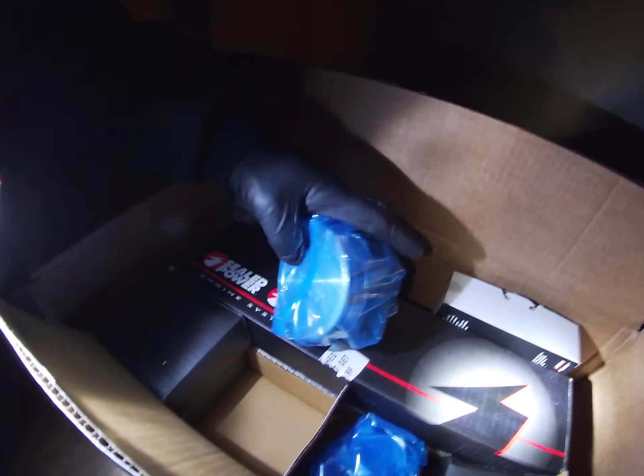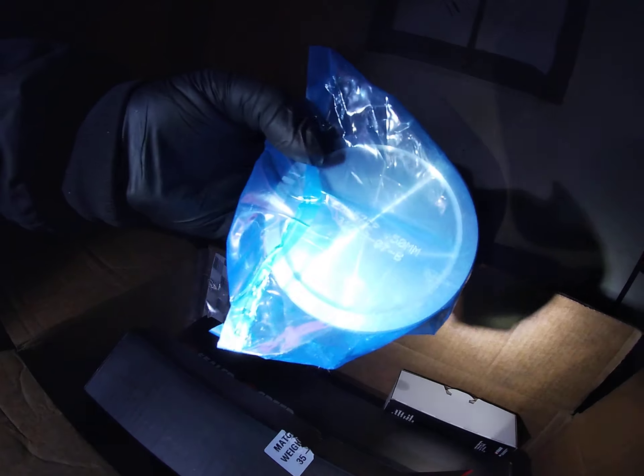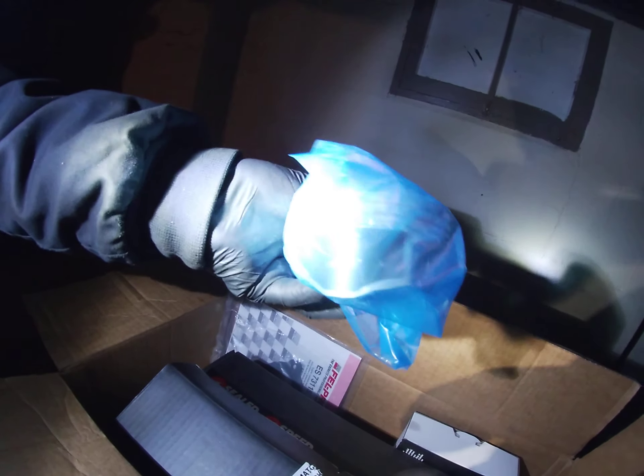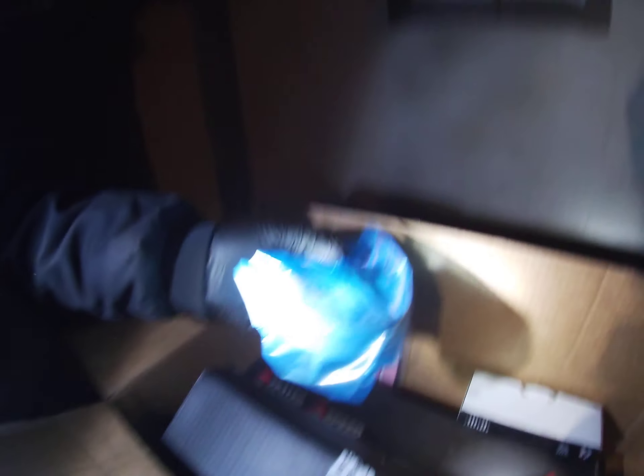And these are heads right here, these are Texas Speed ones — 50 millimeter. And they're polished, hyper-coated. These are aluminum with the skirts. So if y'all know anything about heads, you know what he got.